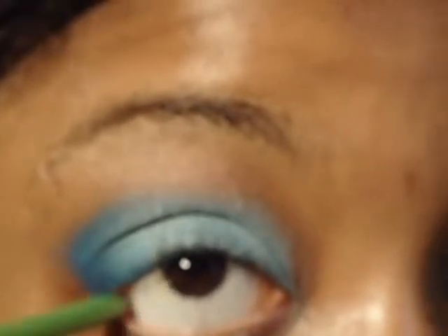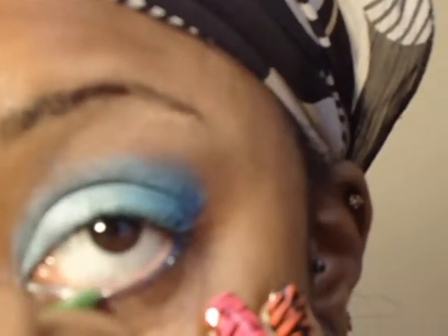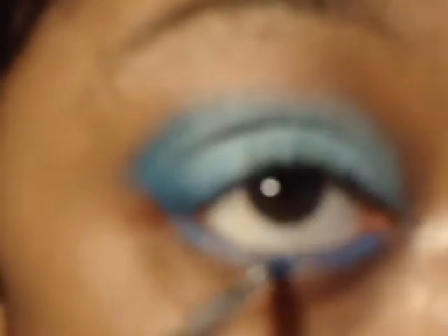Next I'm going to take my Define the Line in navy blue and line my waterline. I really don't like doing my waterline because my eyes just run and get irritated really bad. After you have your waterlines lined, we should be looking similar to this. I'm going to take my Sonia Kashuk blending brush, dip it in my white base, and line my lower lash line with it — that's going to help the color stick that we're going to apply next. So line both lower lash lines with white, then take that same brush, dip it in that dark blue — third across, eighth down — and sweep it across your lash line.